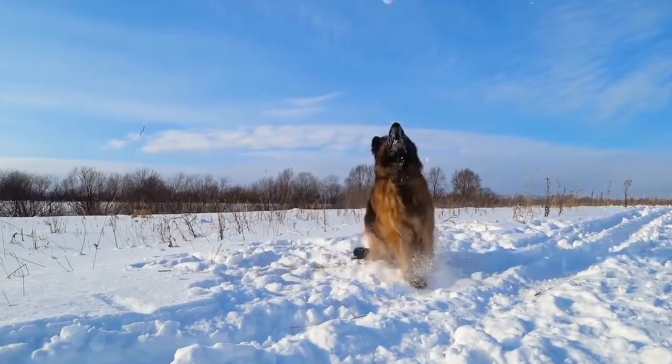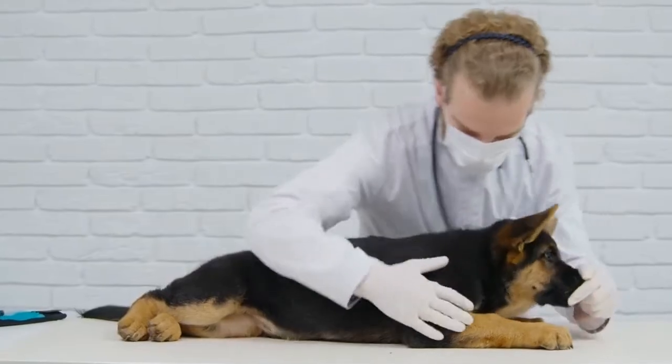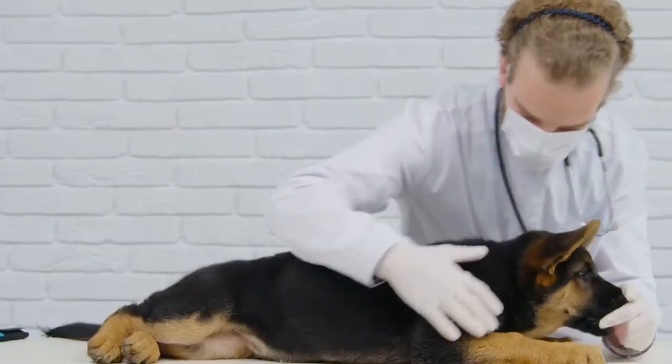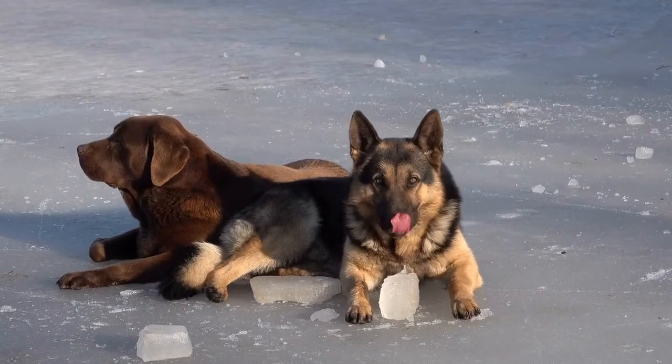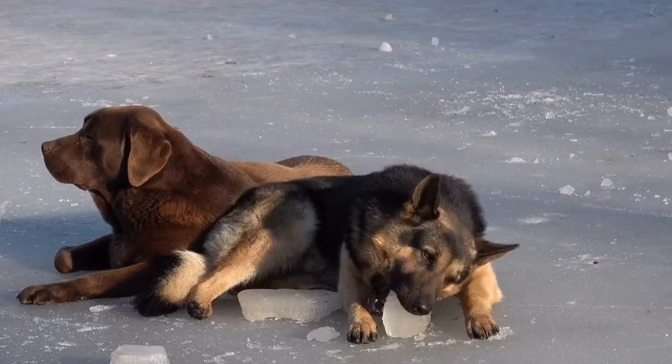Seek professional help if necessary. If your German Shepherd's excessive barking persists despite your best efforts, it may be beneficial to consult a professional dog trainer or behaviorist. They can evaluate the underlying causes, provide personalized training plans, and offer guidance specific to your dog's needs.